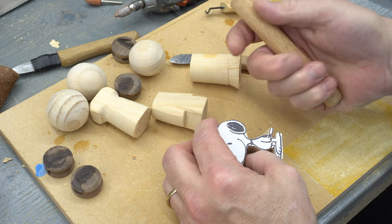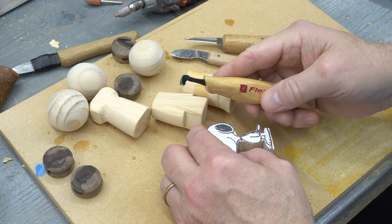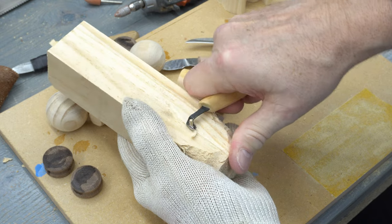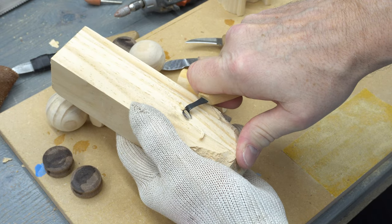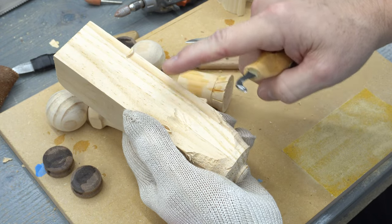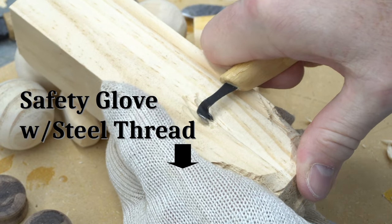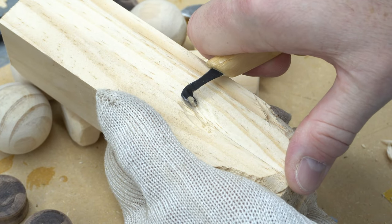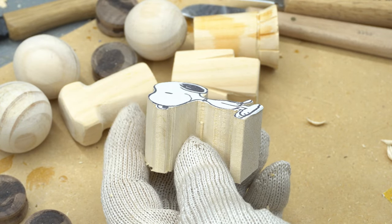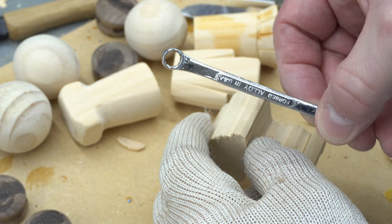I do have a couple of carving tools that I've started to use, but they are simply variations on a straight edged blade. This newer gouging tool from FlexCut has a well designed curved handle that fits the hand very well and assists in getting more leverage as I dig into the wood. But I'm looking for a tool that can take some wider cuts to remove more material than this narrow gouge. I thought I might try making one with this older and hardly used 7mm box wrench.